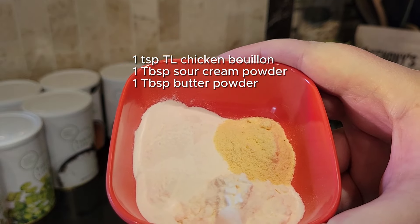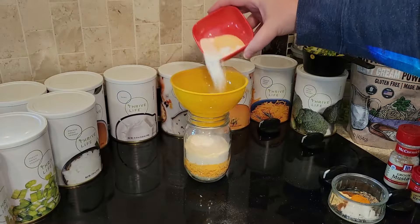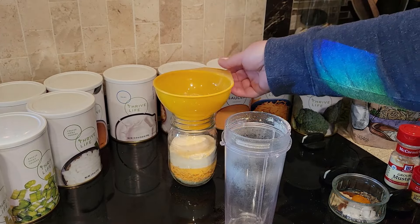Our chicken bouillon powder is delicious. If you're using a different brand, you might cut back on that just a little bit.